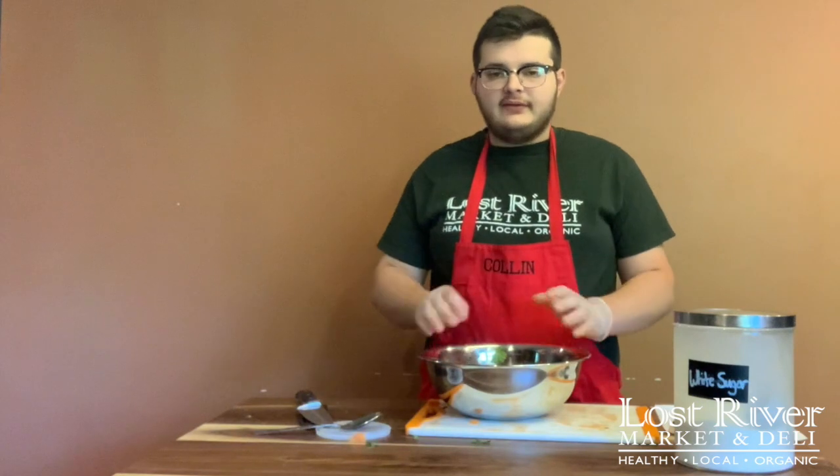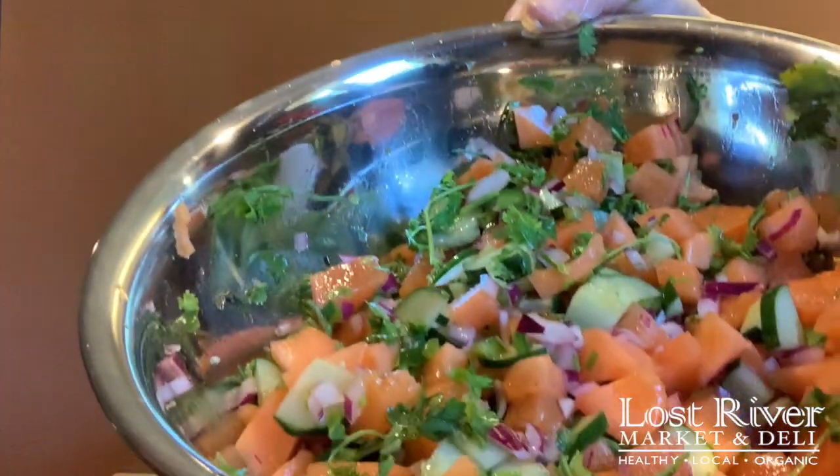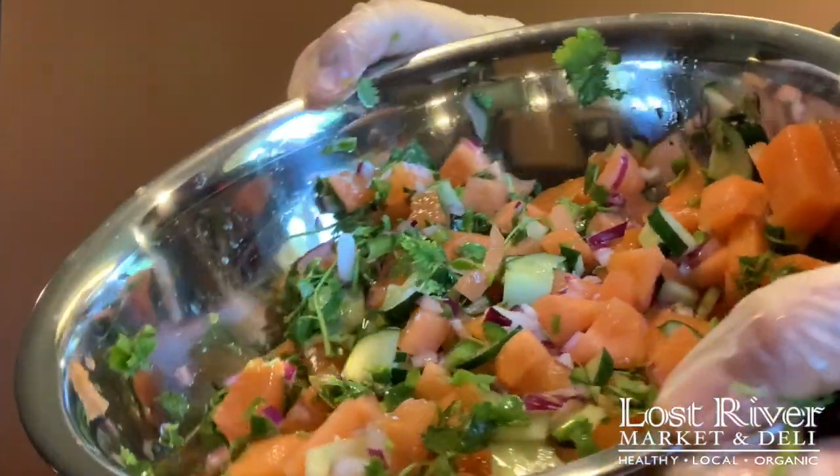Once we have all the ingredients mixed in the bowl, go ahead and mix them all together. It should come out looking about like this. Beautiful.